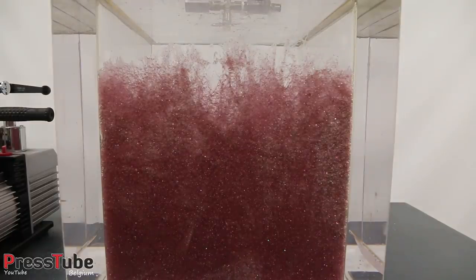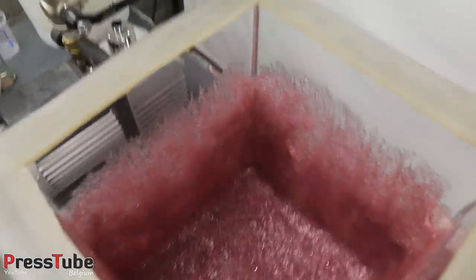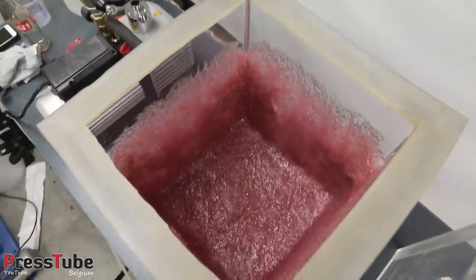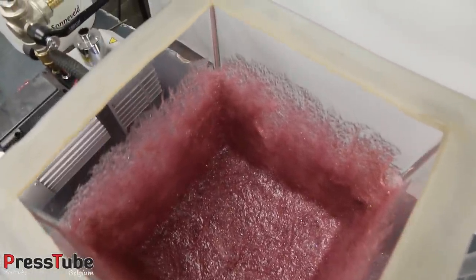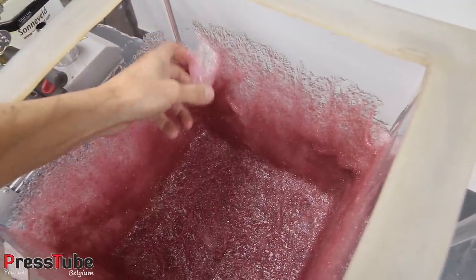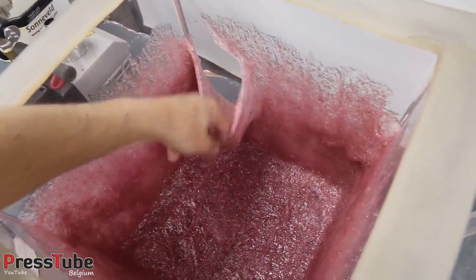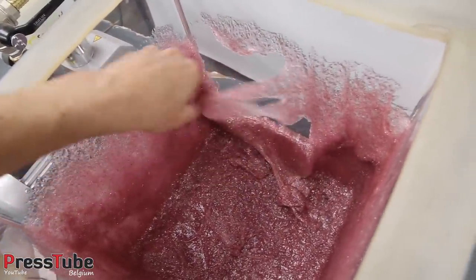Now I'm gonna show you the inside of the vacuum chamber and see how it looks. This is the inside of the vacuum chamber now — I wonder if this thing comes loose easily or not. Let's see — it's still quite sticky but it's manageable, yeah, not so very difficult.